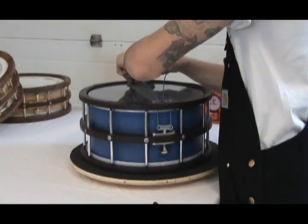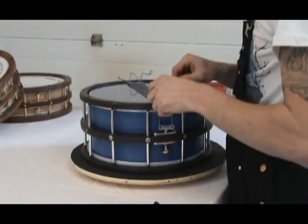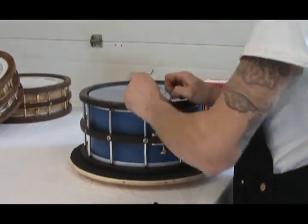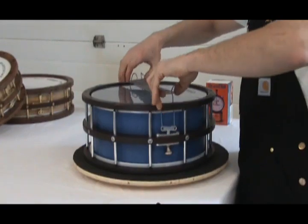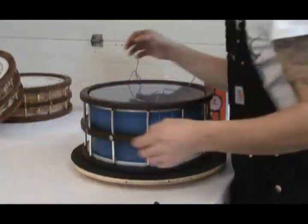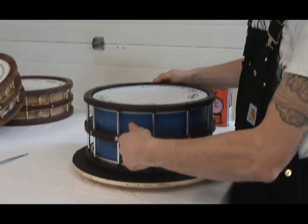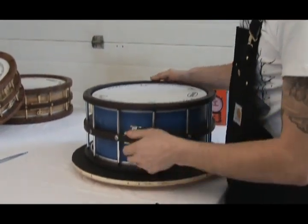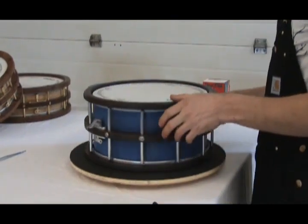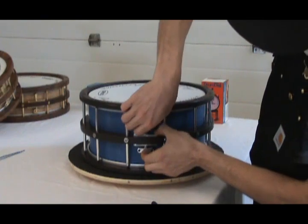Use it on the strings, which are your tension for your snare, like this to engage and disengage your snares. And this side is just your fine adjustment to go in and out.